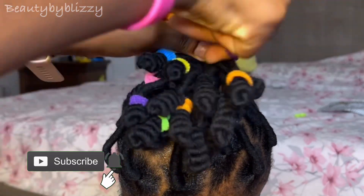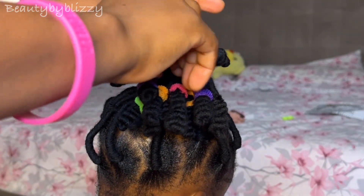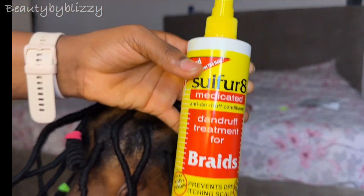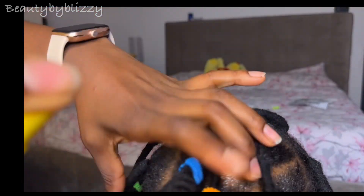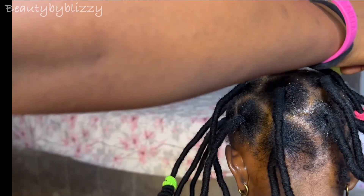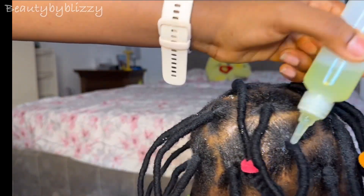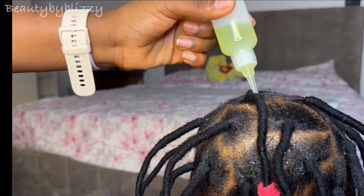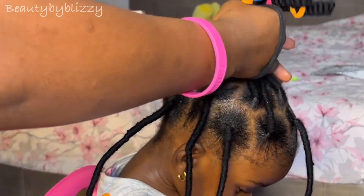When I'm done with the designing I use some cute hair accessories for kids to wrap it and give it some colors. Then I part the ponytail and spray in some braid spray to control scalp itchiness and also moisturize the scalp. When I'm done with that I add some oil on the scalp — all of this is just a treatment for the scalp.